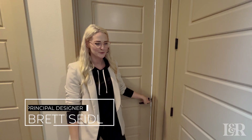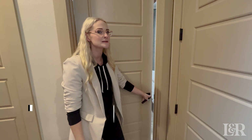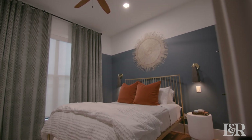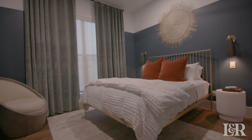Welcome back everybody — we have another room reveal for you at our Pottsboro vacation home. Today is what we call our small but mighty guest room, so come on in. This is one of the smallest rooms in the house, and the main purpose is a guest room.